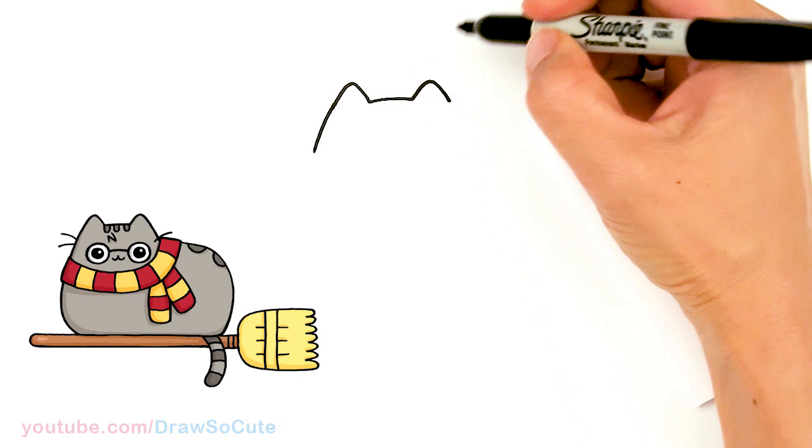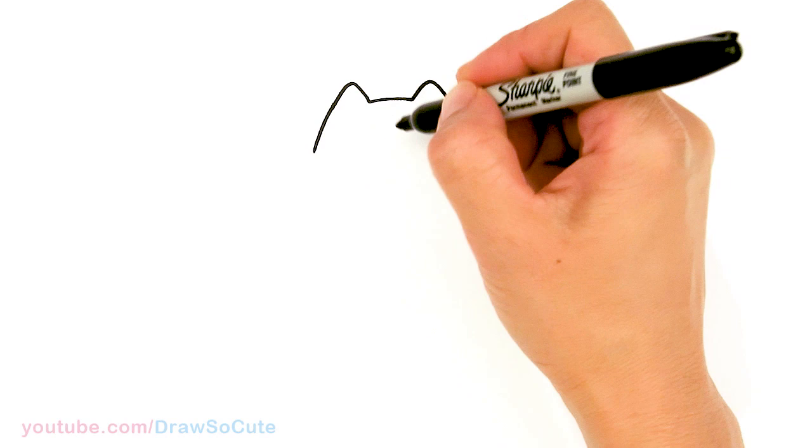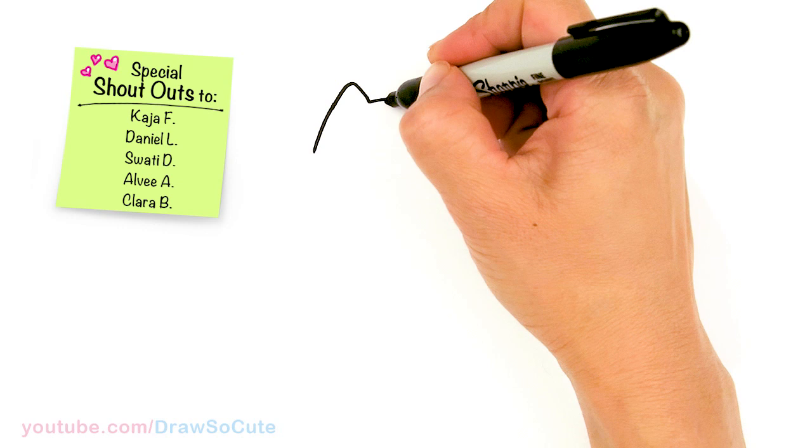From there, let's bring this down a little bit more to create some room for the head and eyes. On this side, I'm going to stop a little bit shorter because Pusheen is wearing a scarf. Then let's go ahead and start to draw the marks and the glasses.